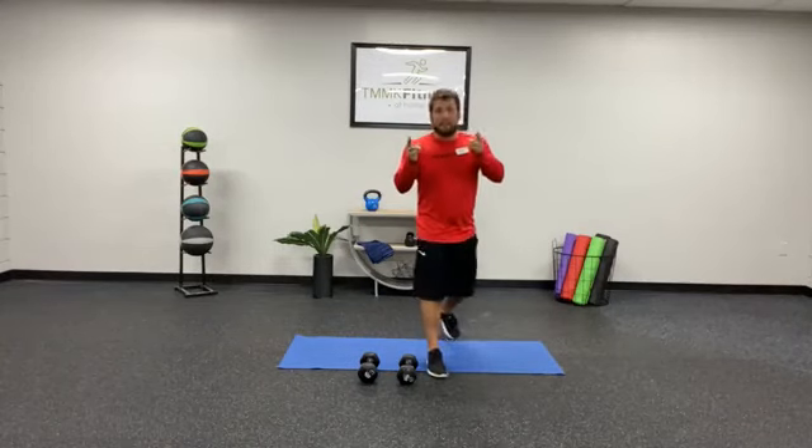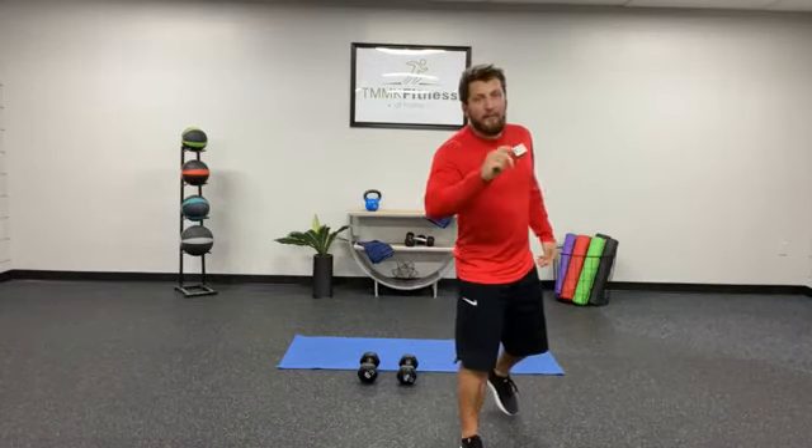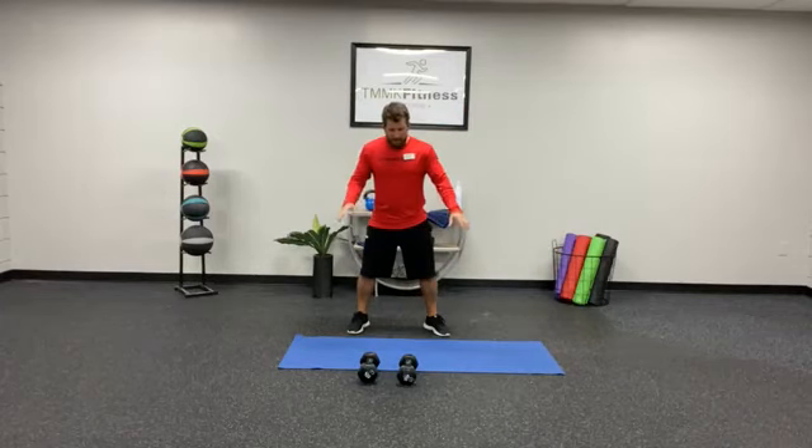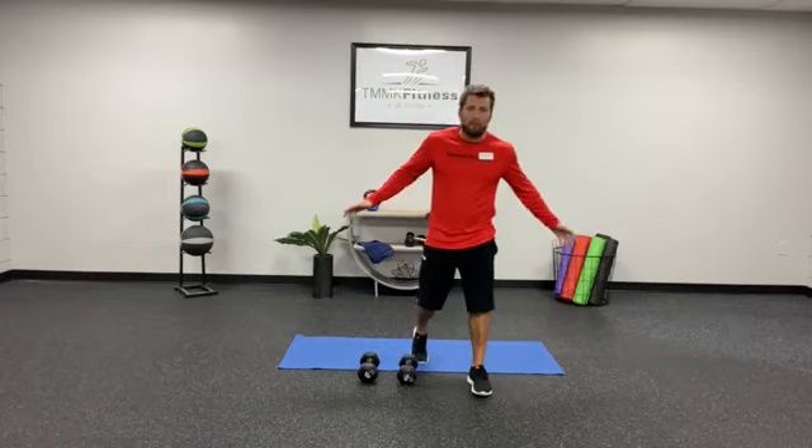What's up guys, Coach Carl here — workout of the day for you. We got a little buns and guns style workout of the day, so all you're gonna need is a mat and some dumbbells. Let me run you through what we're doing today.